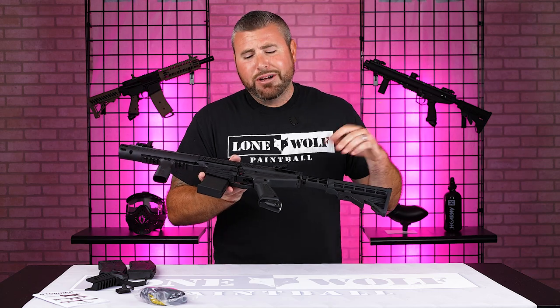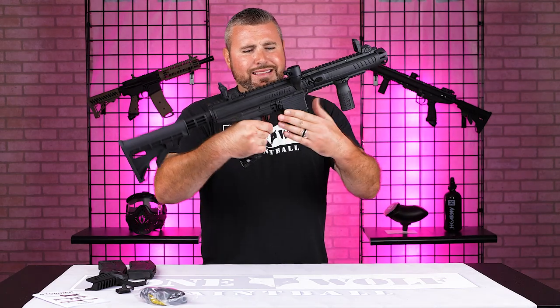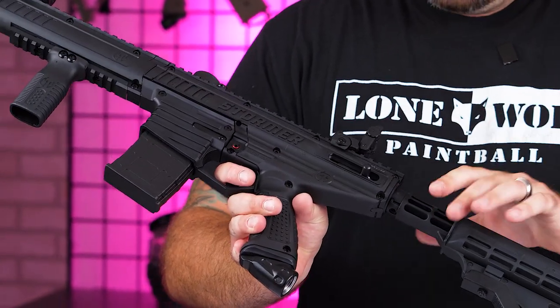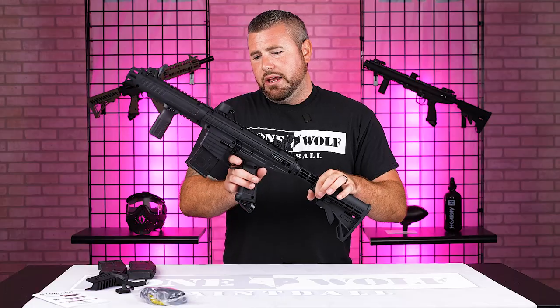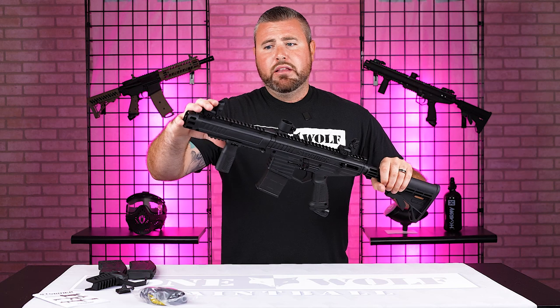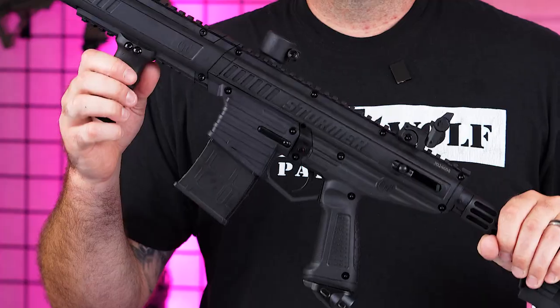Mark likes to call those the knuckle guards, but this time you don't need it. On the inside, it's pretty much the same internal valve and hammer system as the original 98 Custom, which has been proven for many, many years. So the stock, the gas-through grip, the front shroud, the front and rear sights — it's a great option for something under 200 bucks.